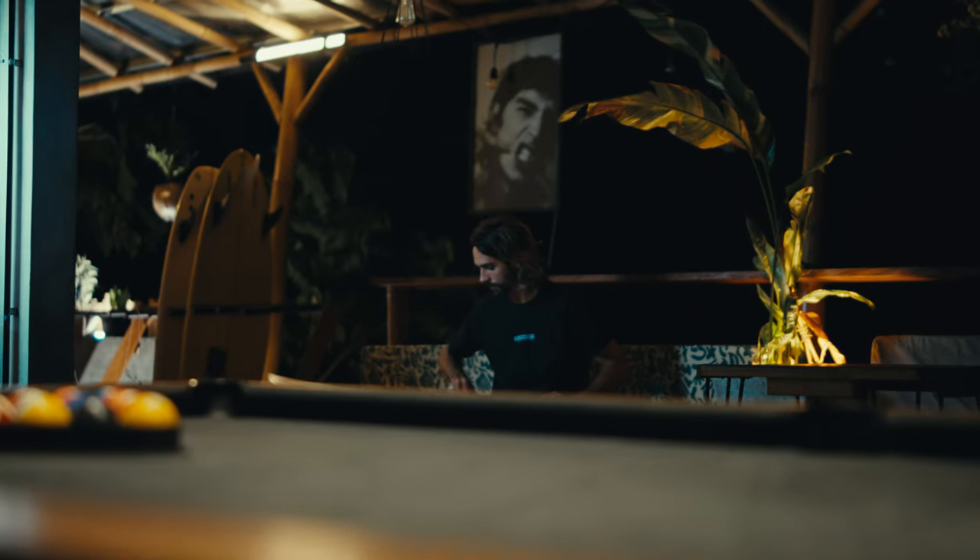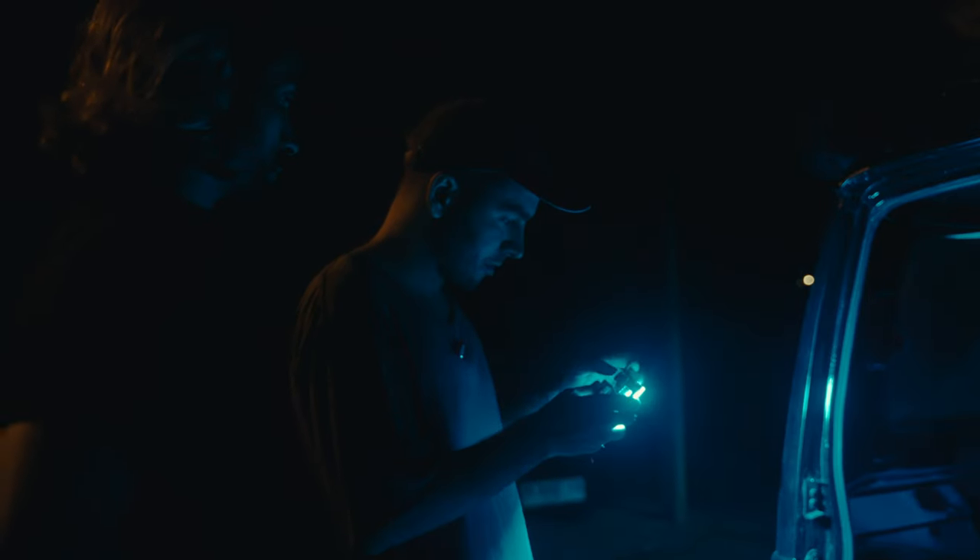I recently released a film with my friend Mario where we recreated a very grungy and dark look. The whole idea behind the film was to only use a few lights and yet create a very contrasty, a very A24 look. For this behind-the-scenes video I just want to focus on one main scene — the car scene. The car scene was the one with more contrast and the one where we used only one light, which is the Zhiyun M20C.